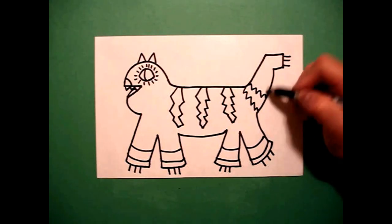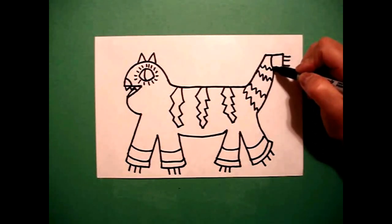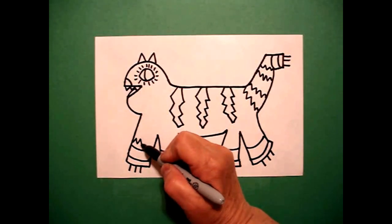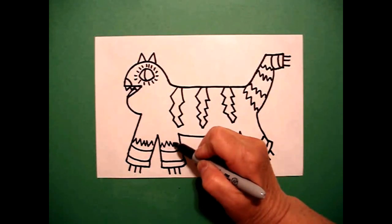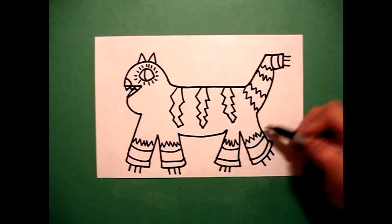I'm going to add some zigzags, keep going, keep going, and maybe add one, two little curved lines. Just to finish this leg off, I'm just going to zigzag this, zigzag that, zigzag this, and zigzag that. I know it's a lot of drawing.